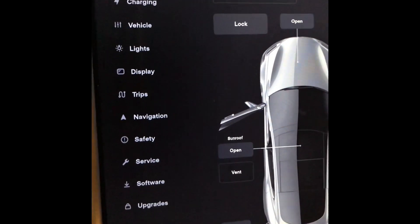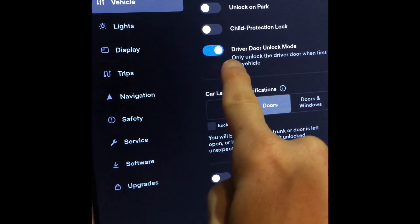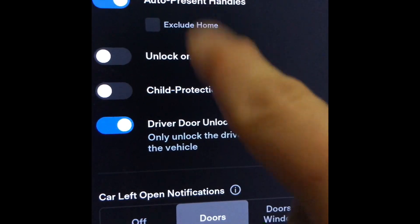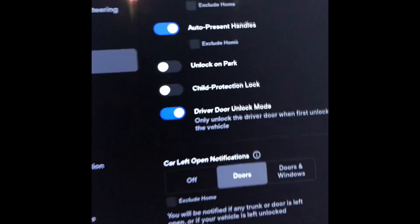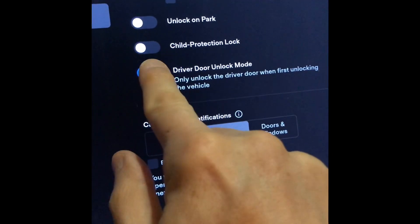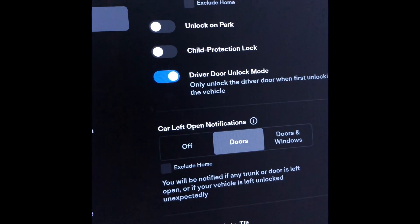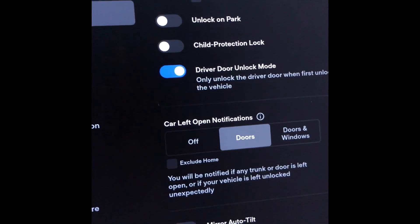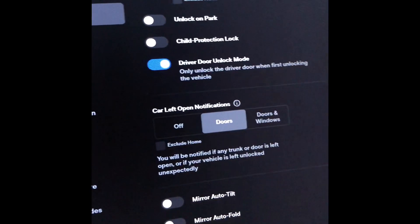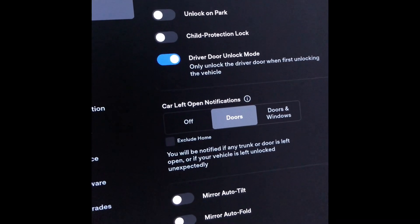If you drive by yourself most of the time, go to the vehicle menu and turn on the Driver Unlock mode. With auto-present on, this will extend and unlock only the driver's door — the other handles stay inside and stay locked. You can override it from the menu, or turn it off on weekends when you have family along. You can also use the app or the fob to pop all the handles at once, but most of the time it keeps the unused handles retracted inside the car.